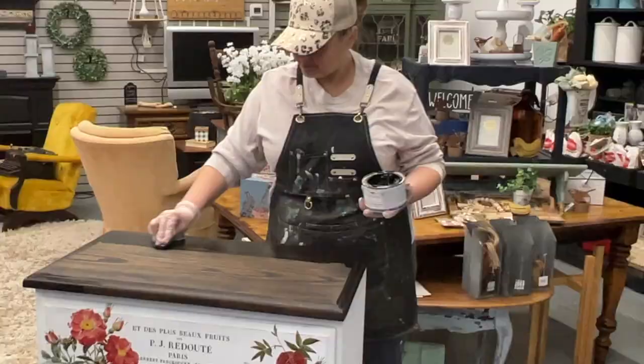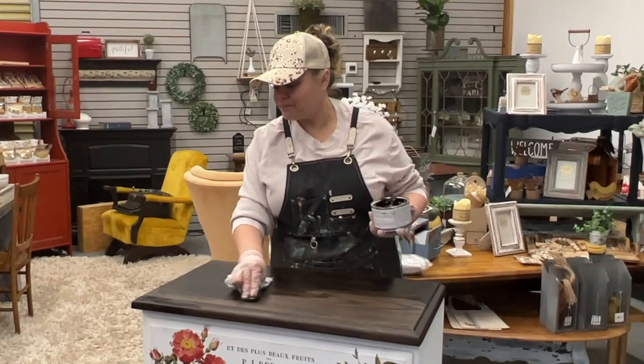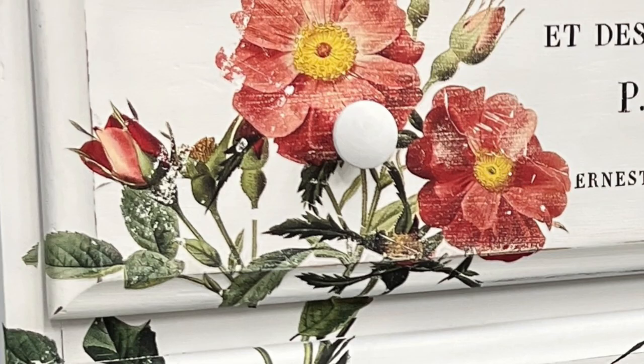The second coat of gel stain does the perfect trick — you go over the first coat just as if it were paint, taking your rag and going back over it a second time, wiping back the excess. And here is the finished product! What do you guys think? Tell me what you think below.